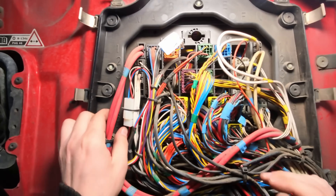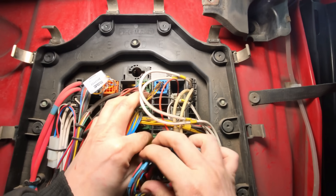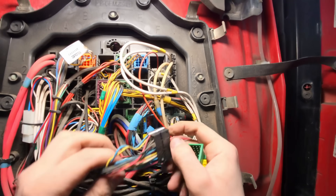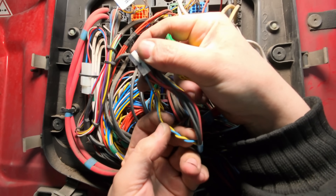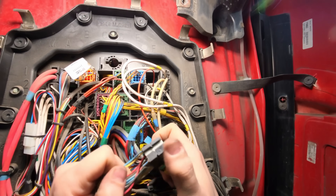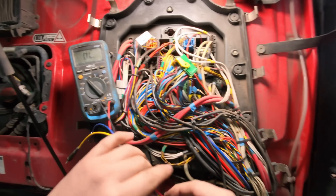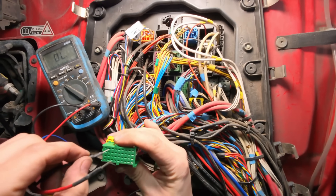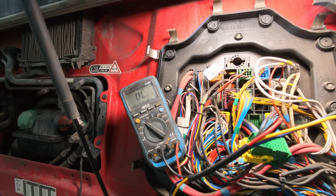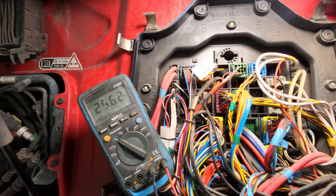So we want connector 56K, pins 35 and 36 - those are the blue and yellow wires. Wire numbers 3700 and 3701. We'll check for resistance here - I should see 120 ohms. Nothing. Nothing at all. So I'd say we've got an open circuit going to the engine ECU on VECAN2. The question is: where is the fault?